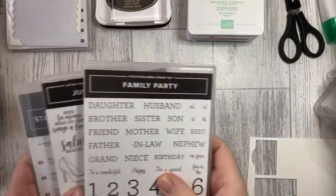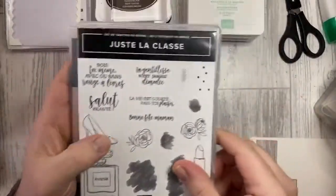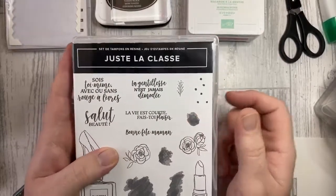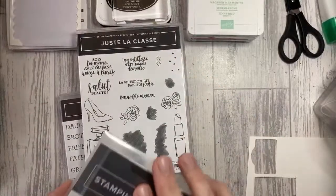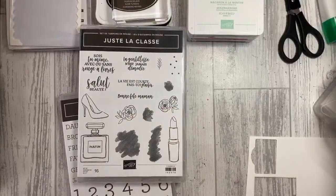The two stamp sets we're using: we're going to be using the Best Dressed stamp set. I'll own up — we accidentally purchased it in French, not English. But we decided to keep it because the images are still fine and work well with the dies, and we do actually have some French customers. All the images coordinate well with the All Dressed Up dies and aren't language specific.